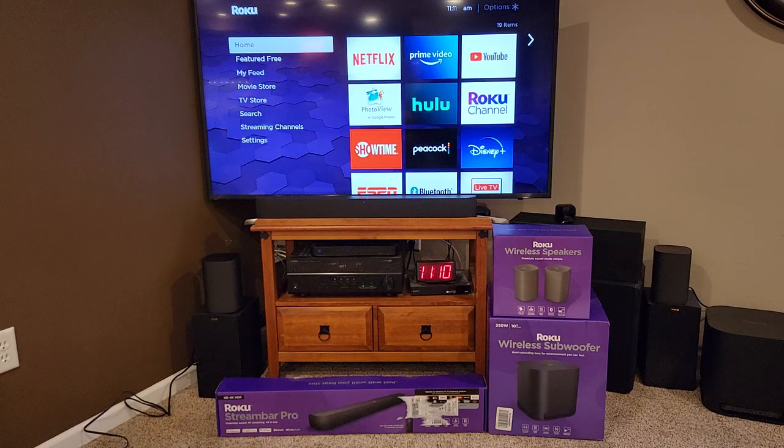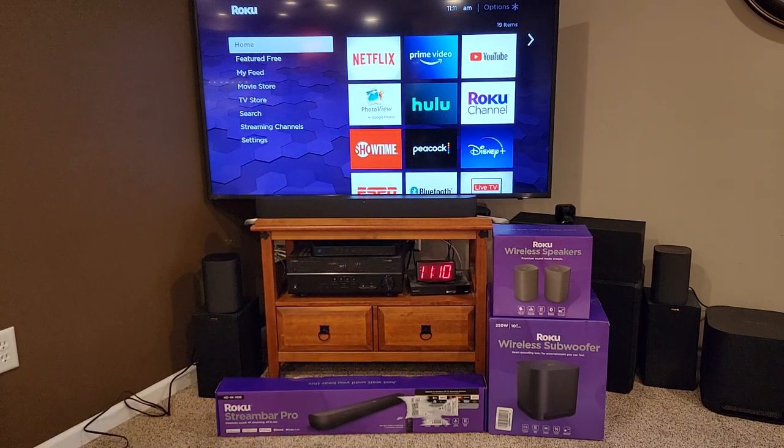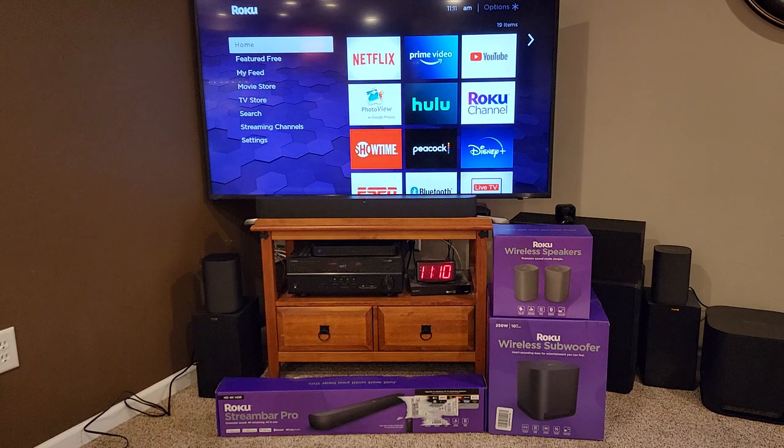I've also got a detailed review on the Stream Bar Pro — there's the box for it down there. It has a Roku player built into it, comes with a remote control, and it's also a sound bar. But when I did my review on that sound bar, it needed more — it needed a subwoofer, and I thought it needed some extra speakers. So Roku does sell two extra speakers and a subwoofer.